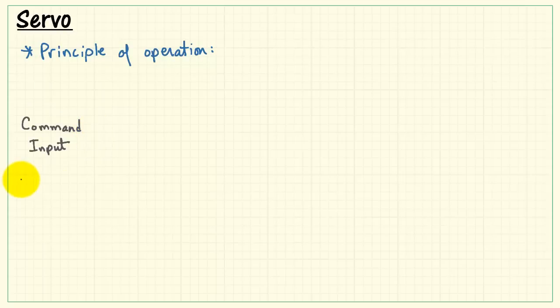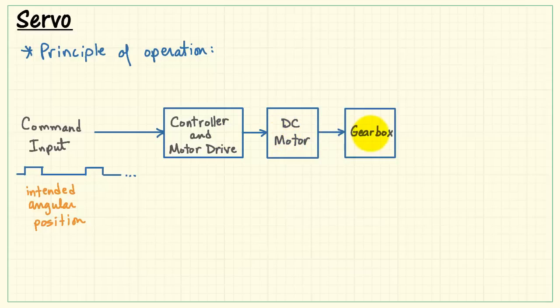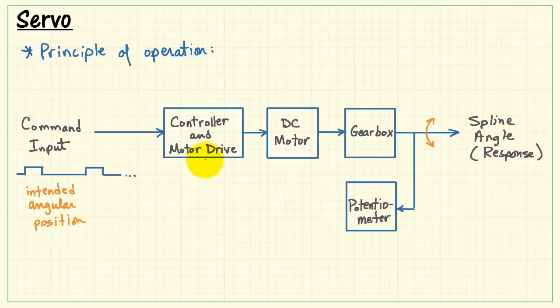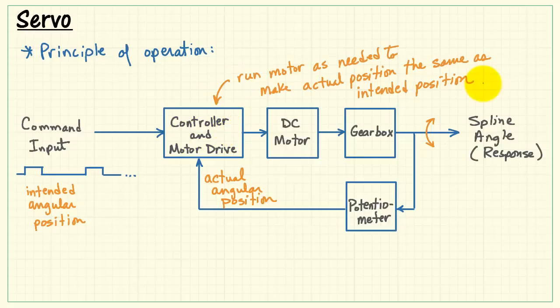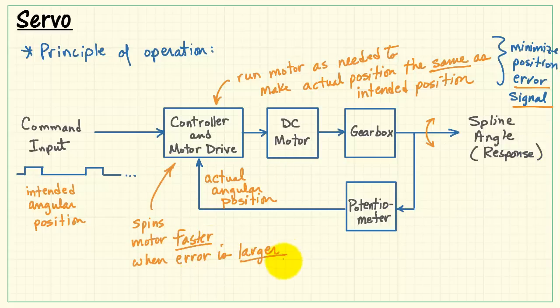Now let's review the principle of operation. Everything begins with a command input — a series of pulses of specific width which command the intended angular position. These are fed to the controller and motor drive, which in turn controls the DC motor. The DC motor output feeds the gearbox, and the gearbox drives the spline to the desired angle. A potentiometer connected to the spline converts position to a voltage. The intended angular position is compared to the actual angular position by the controller, which acts to run the motor as needed to minimize the position error signal. The controller will spin the motor faster when the error is larger — this is a form of proportional control.